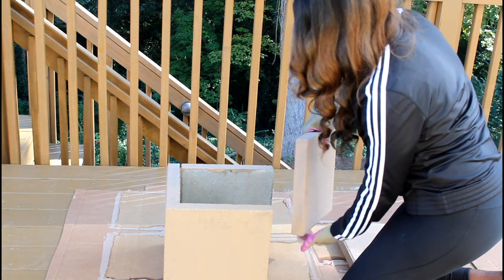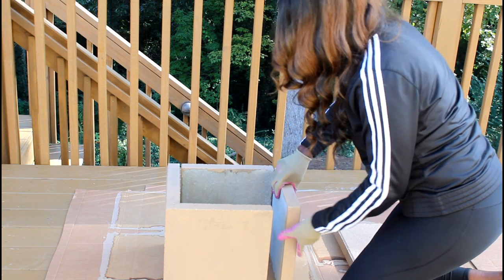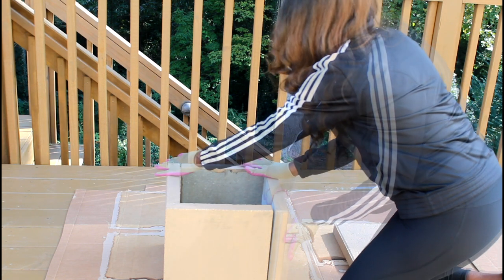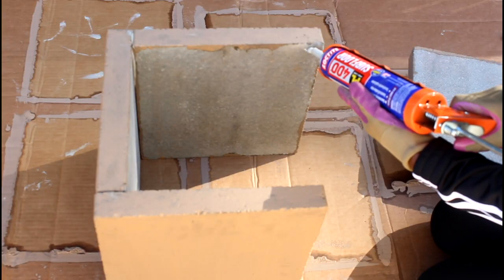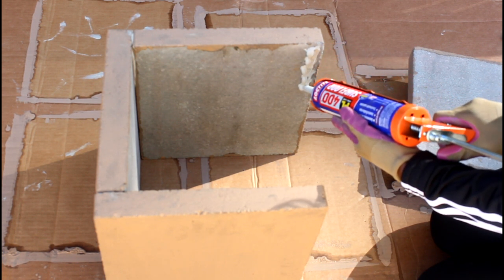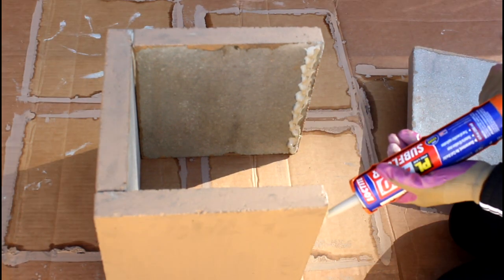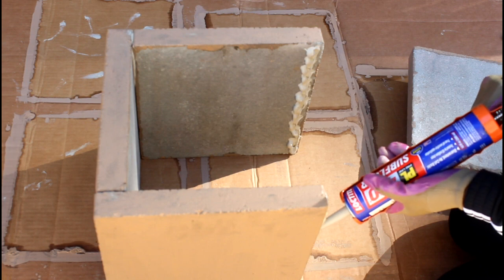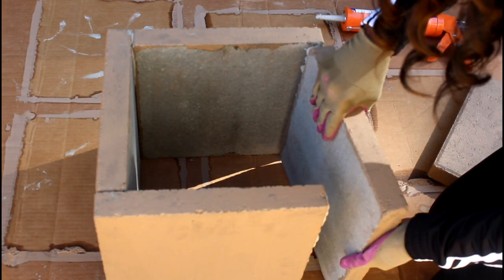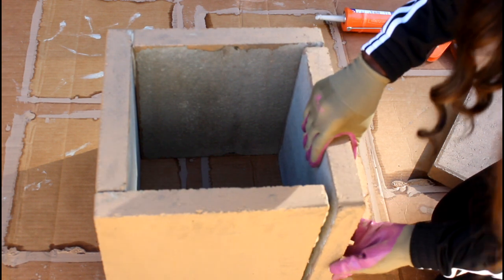After the pavers were dry, I stood them up to form a perfect square — or what I hoped would be a perfect square. The sides kind of overlap, and it's very important that they overlap. Once the square is to my liking, I apply the construction adhesive to all the corners.